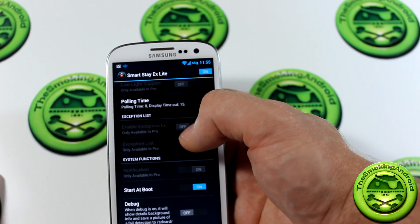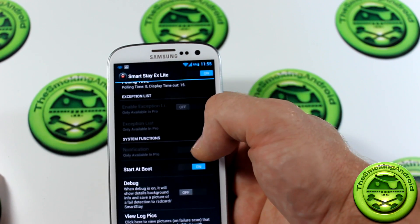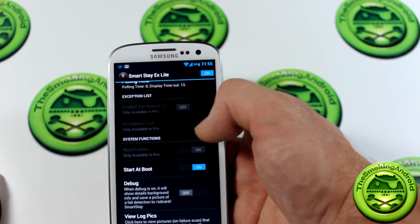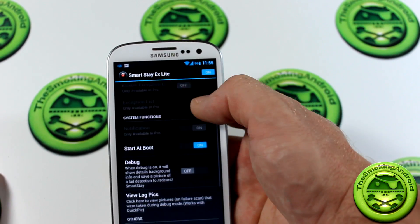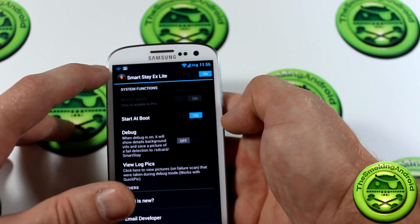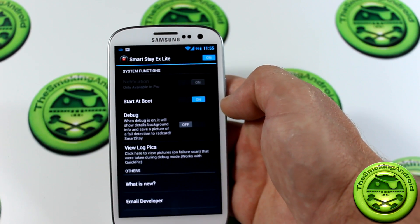Enable exception list — I'm assuming that lets you enable or disable the feature in certain situations. There's the exception list right there. Both the exception list and the notification setting are only available in the pro version. I'm not sure if the notification refers to the little icon or not.